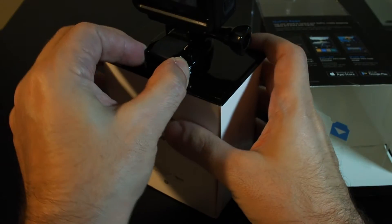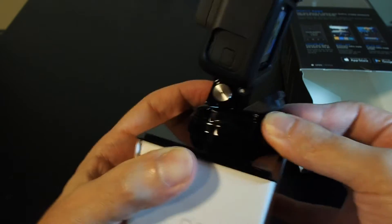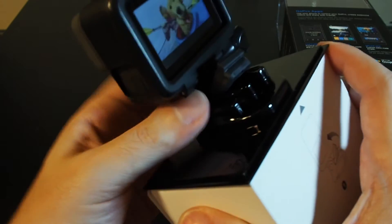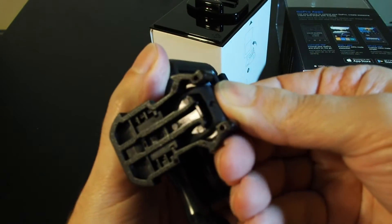So now let's just slide it out. You have to lift up this rubber tab, pinch and slide forward to get it out of its mounting. As you can see, it's kind of a locking mechanism with the rubber tab — that's different than the old version.